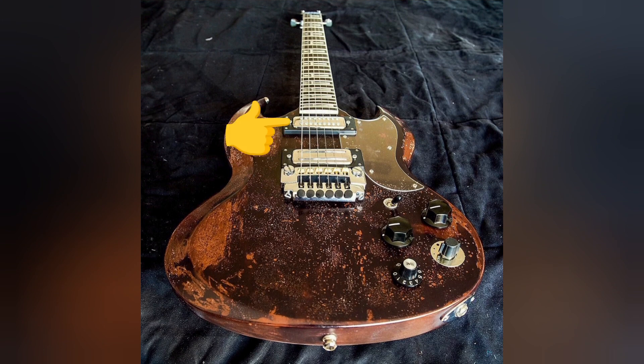In the neck position, a Magnum X — also known as a Hyperflux — based on John Birch's design, and in the bridge a custom made John Diggins unit. Both high-output pickups have coils wound with extremely fine wire and often cobalt steel magnets rather than the more traditional ceramic.